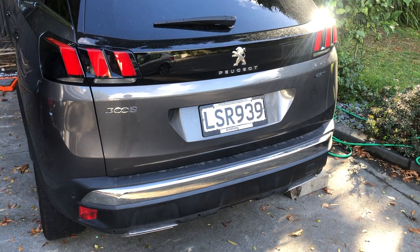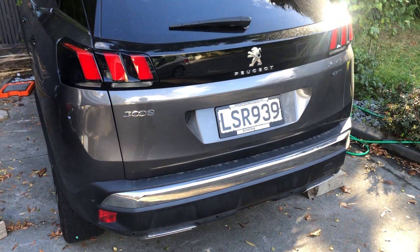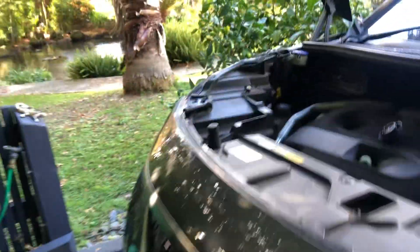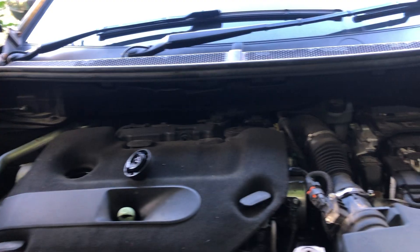2017 Peugeot 3008 turbo diesel oil and filter change, oil 5w30. Underneath here you access the filter and the oil pan. The tray comes off with approximately ten 10mm bolts.